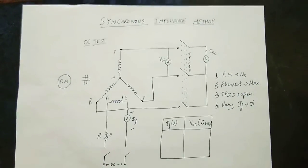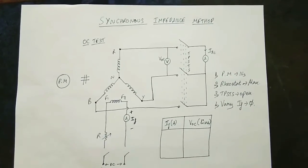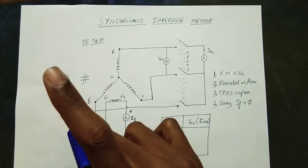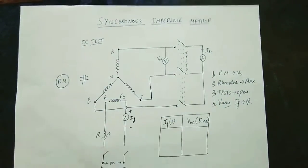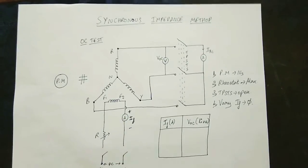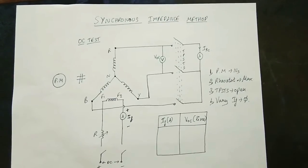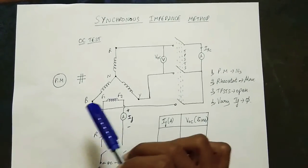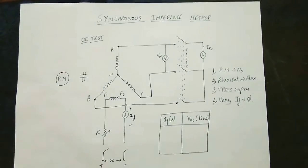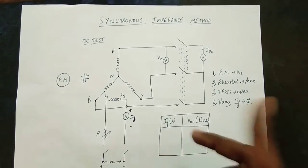Second thing: set the rheostat to maximum position. Third thing: keep TPSTS open — open circuit test is conducted. This is the OC test.